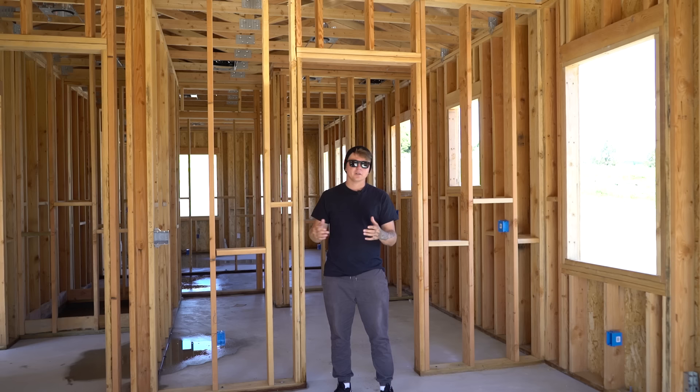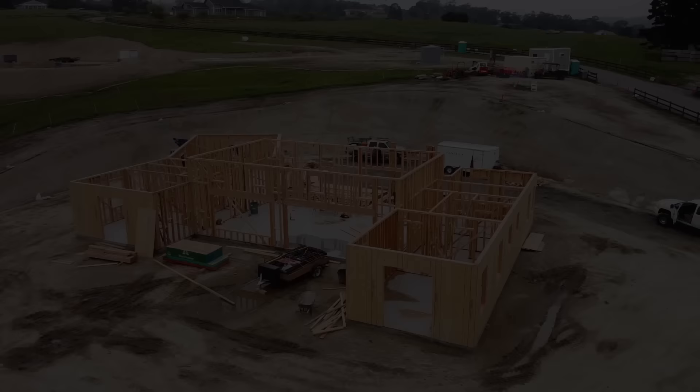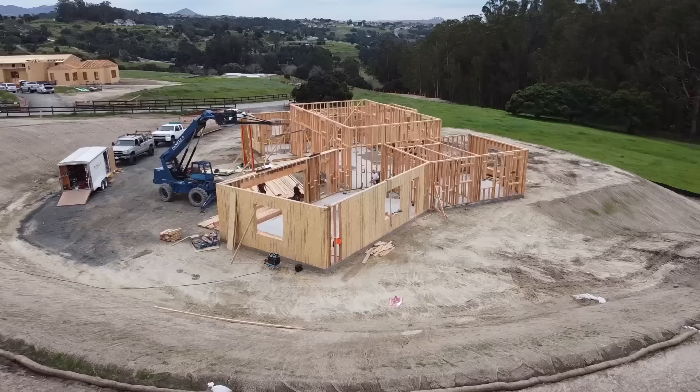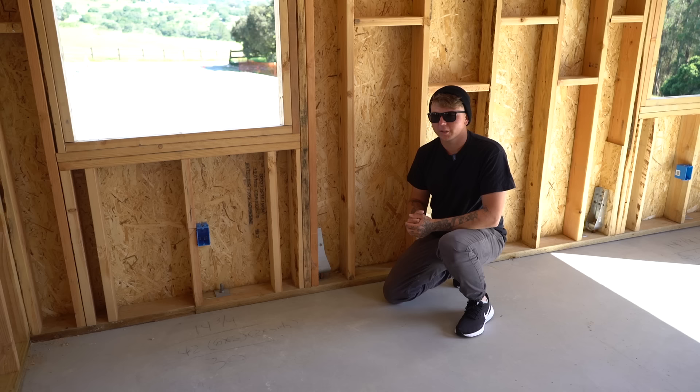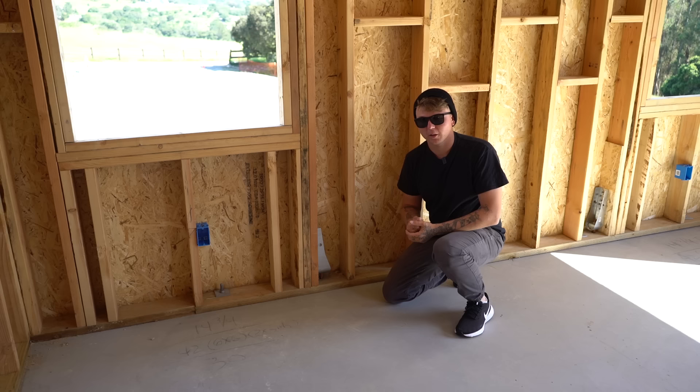If you're new here, hit that subscribe button down below. Now I want to make something clear before we get this video started: everything we're about to talk about has five to ten different names throughout the building industry. It changes wherever you're at, so please don't say that what I called it is incorrect — there are a ton of different names. Whatever your boss calls it or whatever you decide to call it, that's what it is.